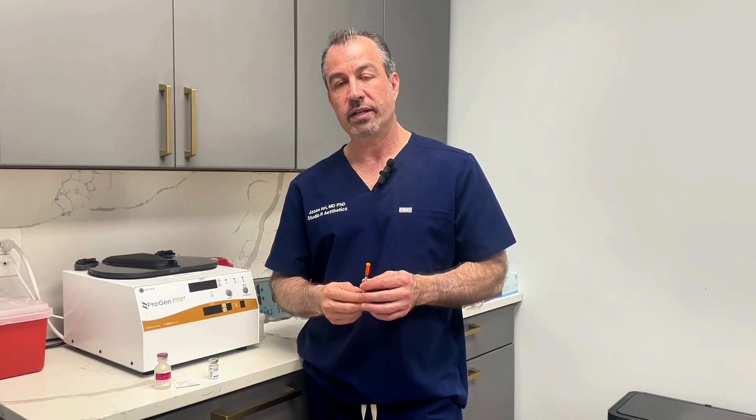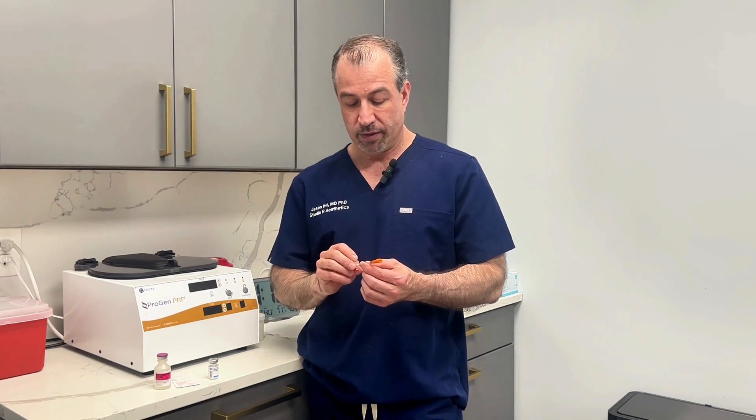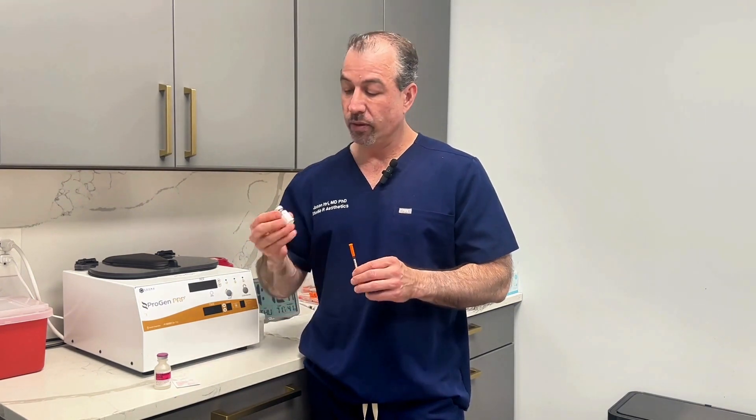Hey, I'm Dr. Jason Eitri at Studio Aresthetics, and I want to show you how to do a shot of semaglutide. This is one of our syringes. Here's the semaglutide.